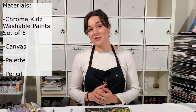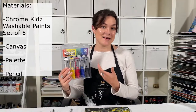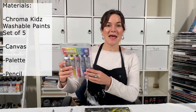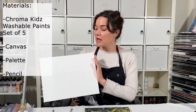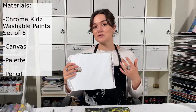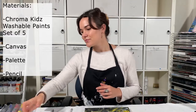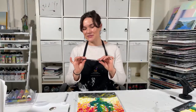So let's have a look at what materials we'll need today. Firstly we will need a nice set of five of our Chroma Kids washable acrylics. You will also need a canvas — you can paint on paper or cardboard as well, but today I'm using a stretched canvas. You'll need a palette or something to put your paints on, such as a paper plate or a piece of cardboard. You'll need some paper towel or rag, and lastly you'll need a pencil.